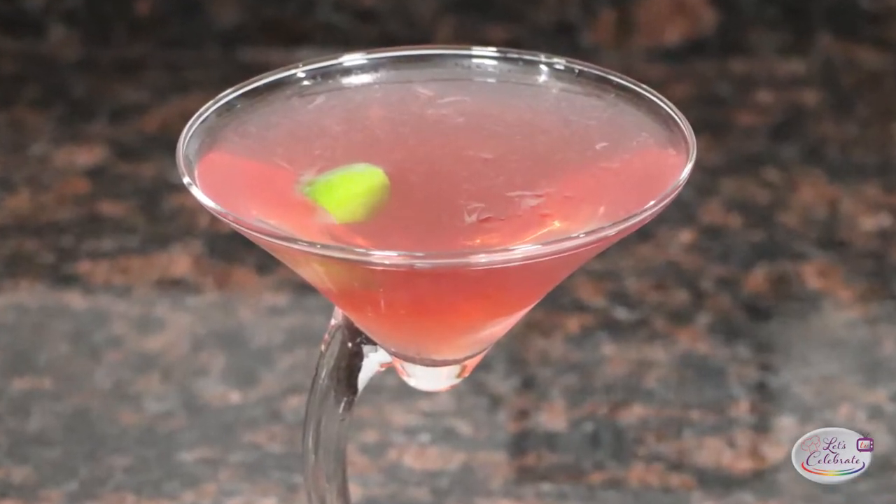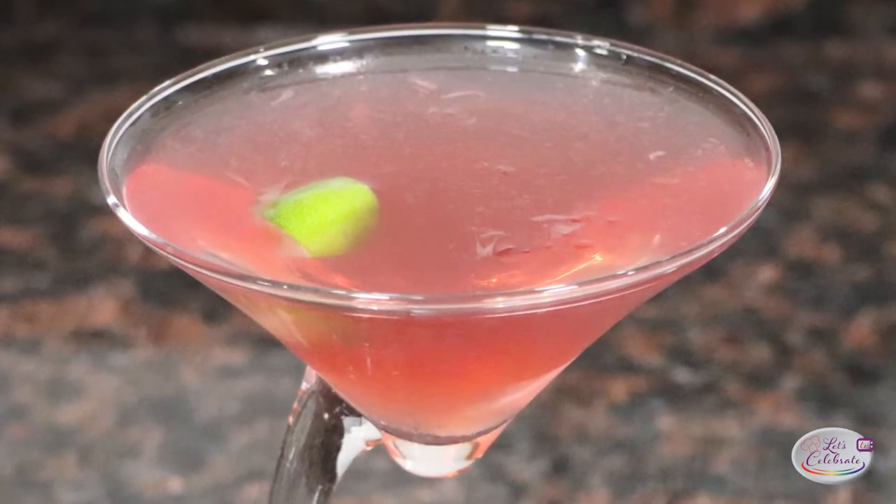Join me at the bar today when we make the LG Manor version of the Cosmopolitan.